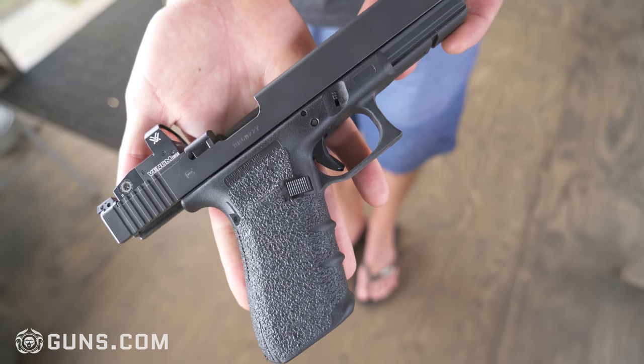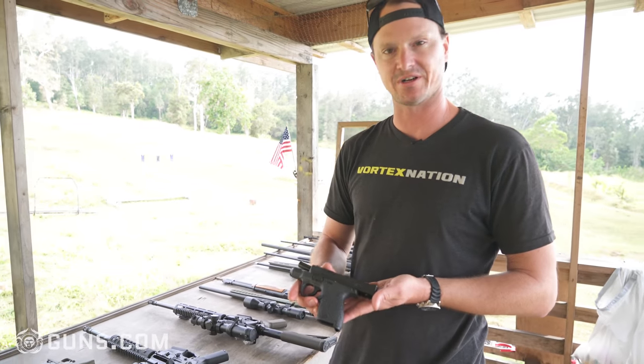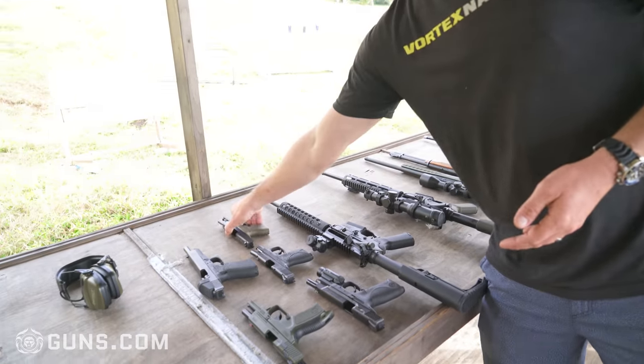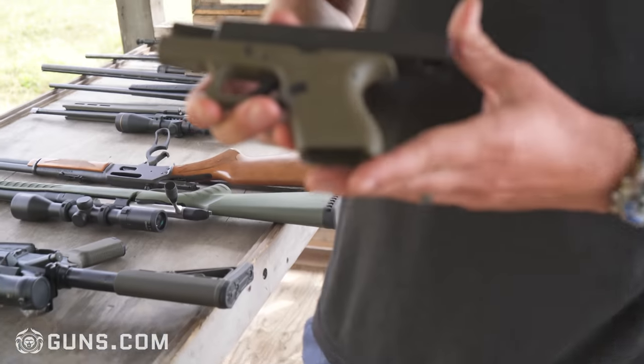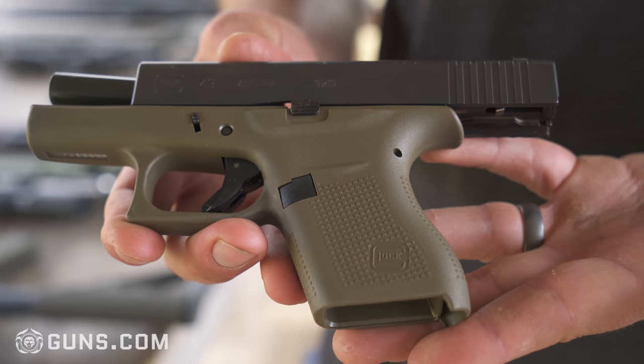I also got a couple of subcompacts. The Smith & Wesson Shield 9, which is one of my favorites, and also the Glock 43 9 millimeter. As you can see, also in OD Green, which is one of my favorites.